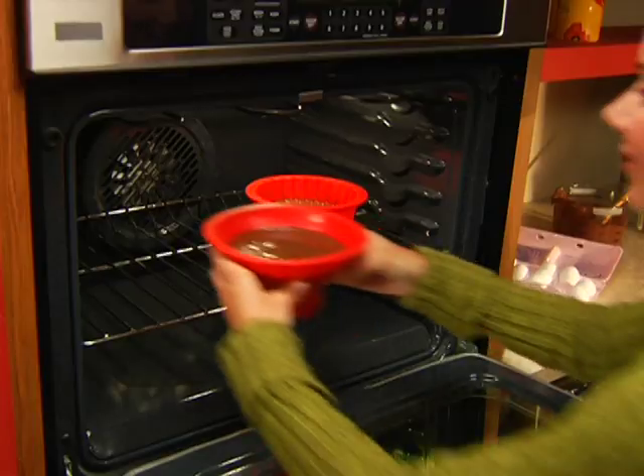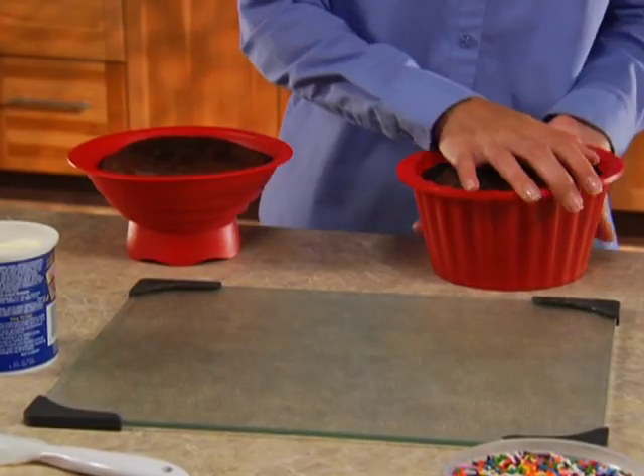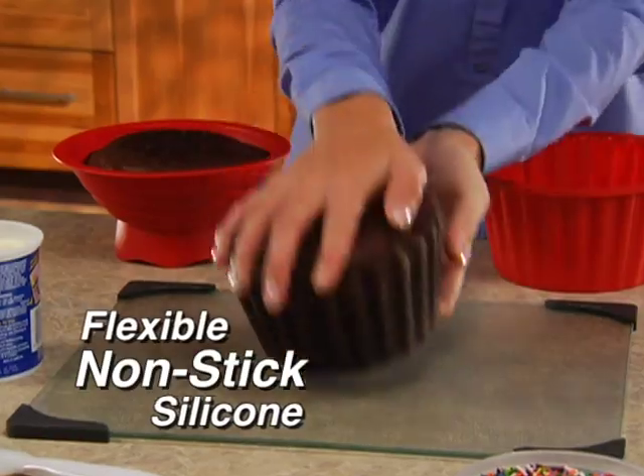Just fill with any cake mix, bake and decorate. Big Top's quick-release silicone is flexible and virtually nothing sticks.